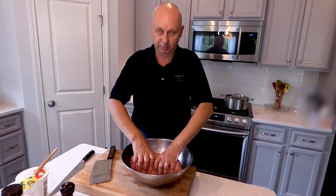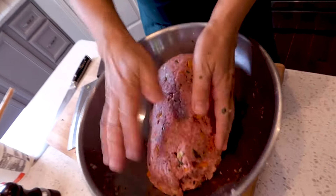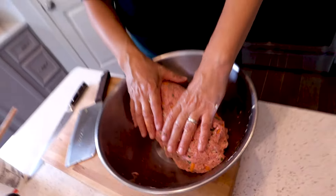All right, the meat is ready, mixed together nice and smooth, making sure that everything is holding together. We are going to put it on the table and I will show you what we're going to fill this meatloaf with — other ingredients.